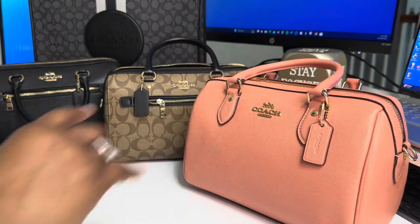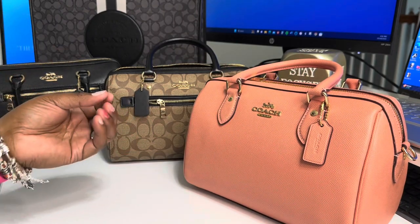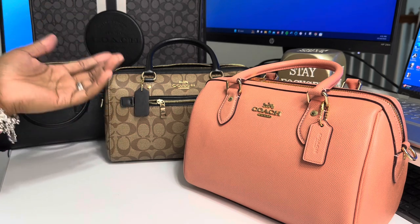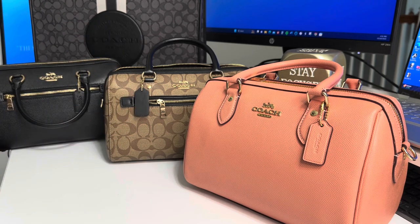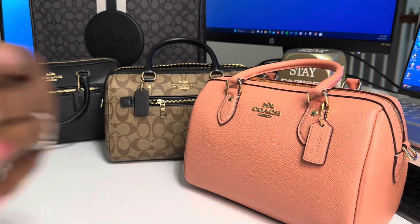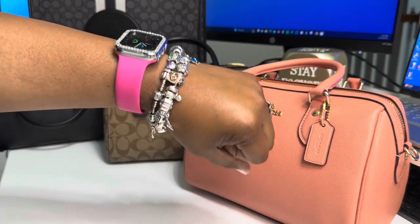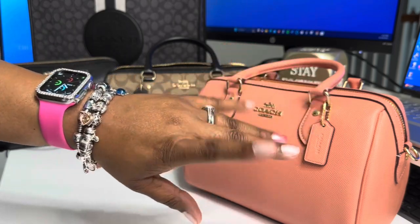I hope you guys enjoyed this collections video. I cheated a little bit and added some wallets and different purses, but I hope you enjoyed it. Hope this gave you a better idea of what I have in my collection. As always, I thank you guys so much for watching. And remember — be good to others, but be even better to yourself, because we cannot pour from an empty cup. Bye-bye.